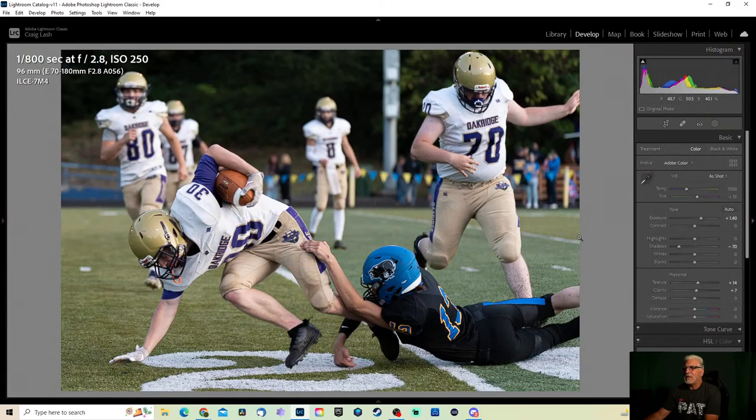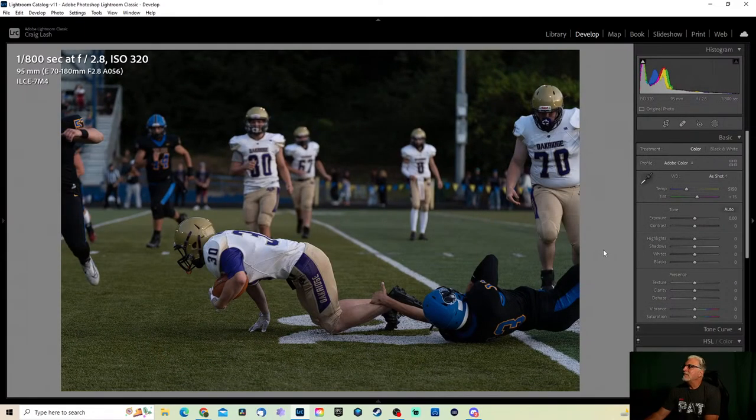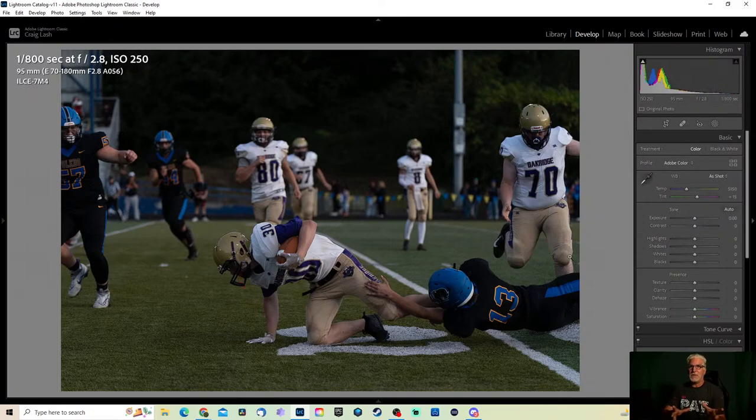I actually do try and get images of the kids on the bench — those who don't really get a chance to do anything. One of my main focuses on this one: aside from the action, I also reached out to some other photographers and watched a bunch of videos to see what they'd recommend for somebody brand new to sports photography who's going to shoot a football game, just got their camera. What settings would they recommend? That's what I was trying to do with this one, just to see if it would actually work out.